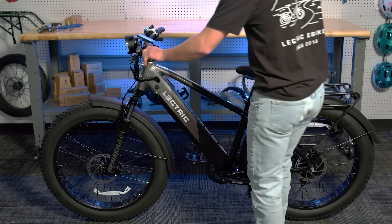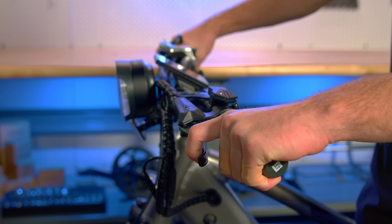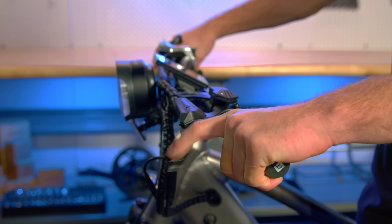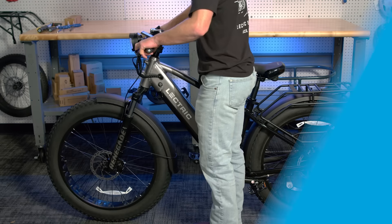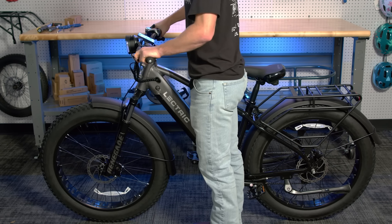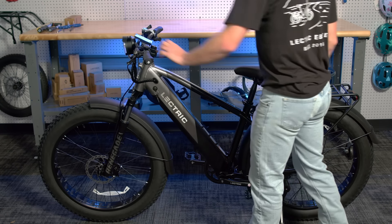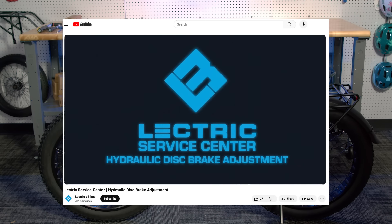Now, let's inspect the brakes for safety. First, pull in the brake levers as far as you can. Make sure that the levers are not touching your fingers or the bars themselves. While the levers are pulled, you will need to perform a rock test. Rock the bike back and forth. If the bike moves back and forth at all, you may need to perform a brake adjustment. Watch this brake adjustment video on Electric E-Bike's YouTube channel and learn how to do that.